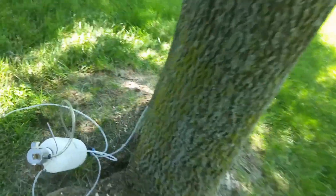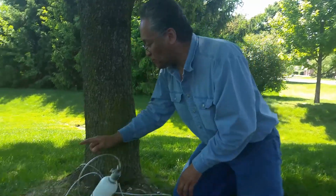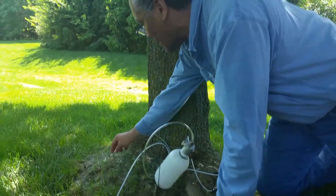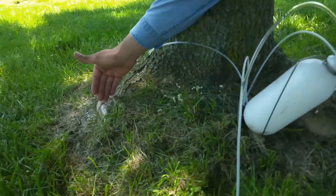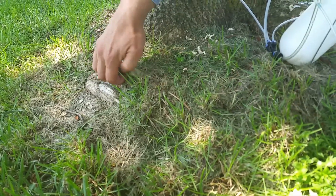I want to thank my daughter Jera for helping with the initial video. I'm going to hand her back the camera. I'll talk to you later — if you have any questions on the health of your tree, let me know. One thing I want to show you on this south tree: I see that at some point a girdling root here was cut on this tree.